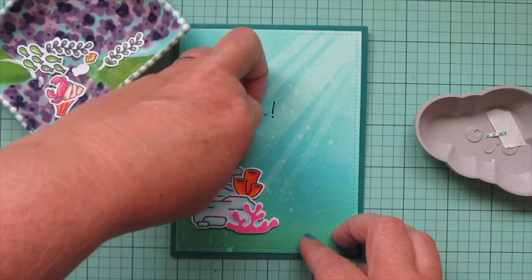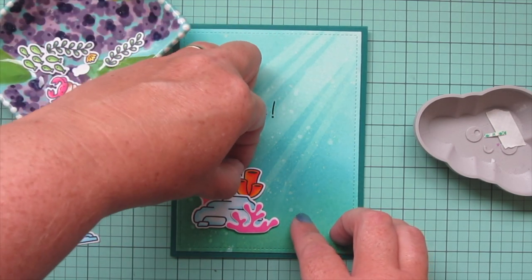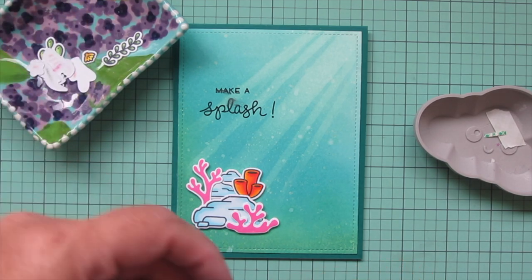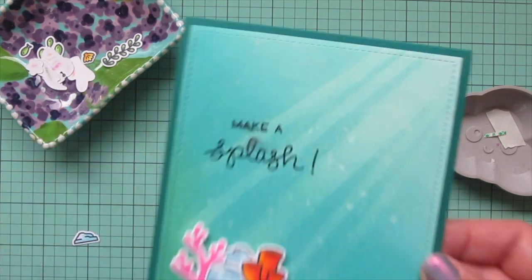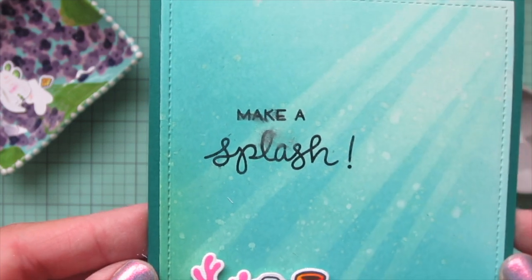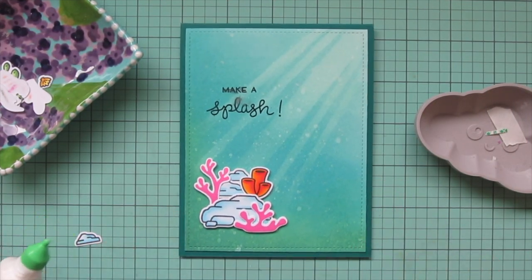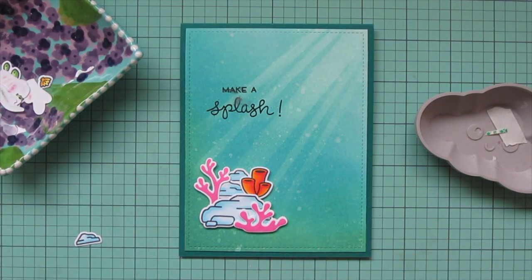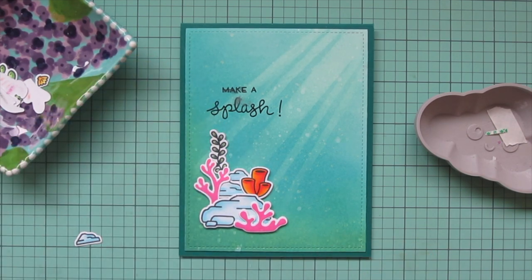That made me so mad! But everything can be fixed — it's all just paper and cardstock. I didn't want to toss all the work I had done, so I'm going to continue creating this little stack and then figure out what to do about that sentiment.